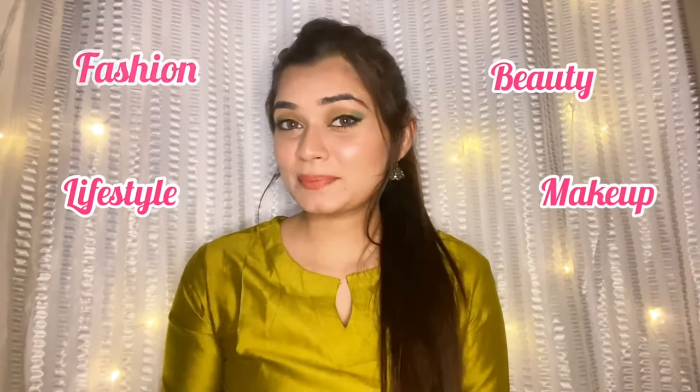Hi everyone, welcome back to my fancy world. If you are new to this channel, hi, I'm Nancy and I make videos on fashion, lifestyle, beauty, makeup, and now I started making vlogs too. In today's video I will show you some kurtas that I ordered from Meesho App and I would like to share with you the quality and price range. So let's get started.